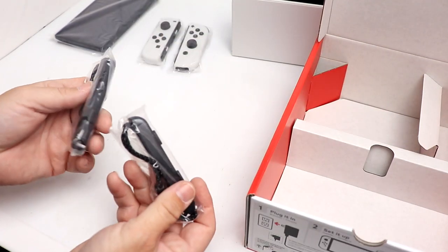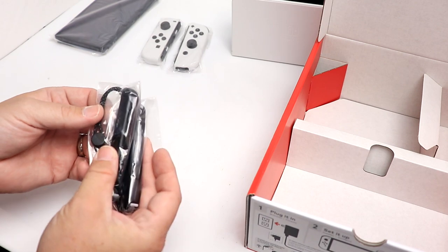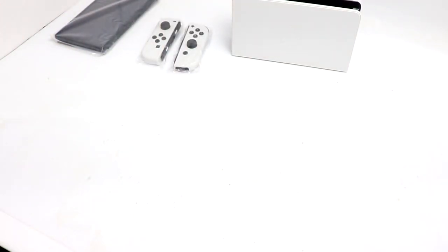The last thing in the box is going to be the Joy-Con straps — just like what the Wii had. I never use them. I've never used mine at all.